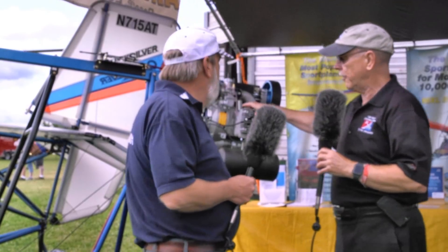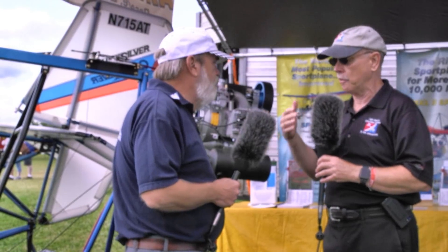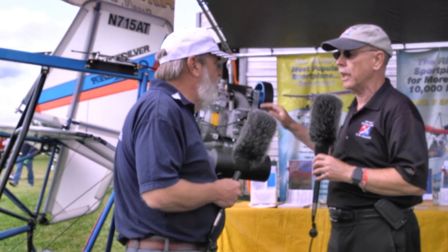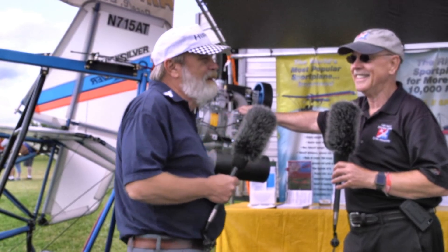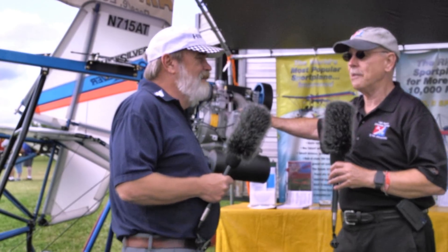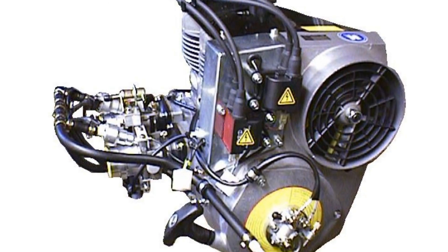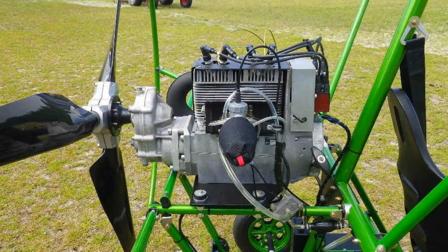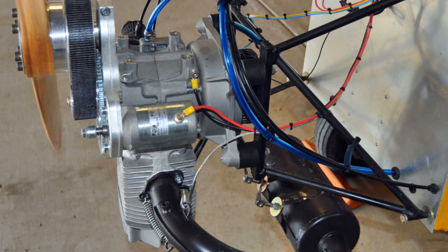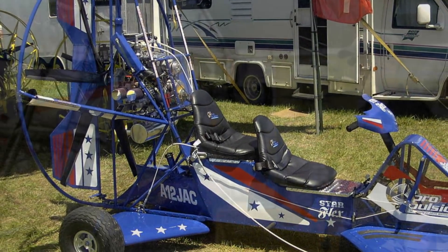There's a whole line of engines. Over the last two years the F23 has become the most popular. Then there's the 3203, a 65 horsepower fan-cooled engine, which is our second most popular. We also make a 40 horse called the 2702, which is very popular. We make a 28 horse single cylinder engine, and then we have some larger liquid-cooled engines at 84 horse and 100 horse.